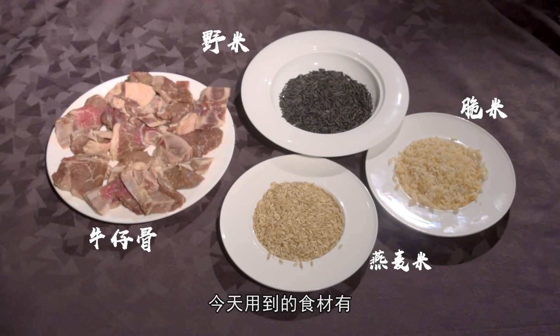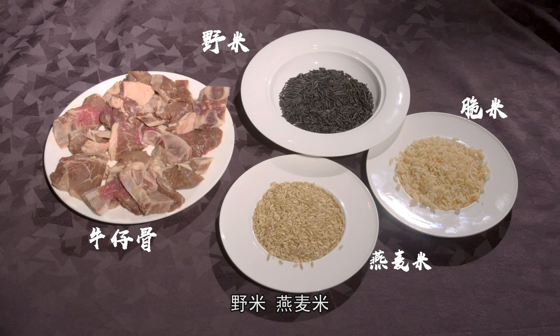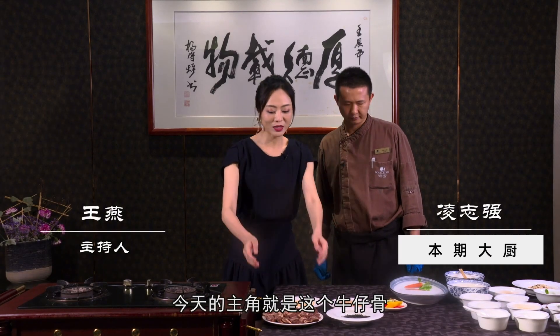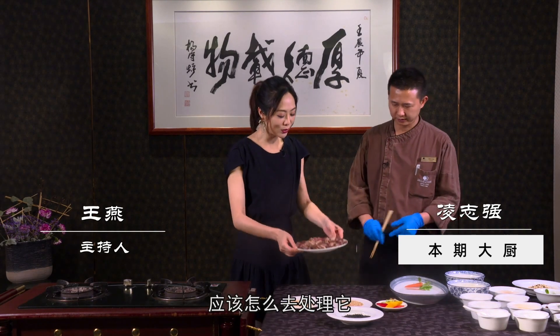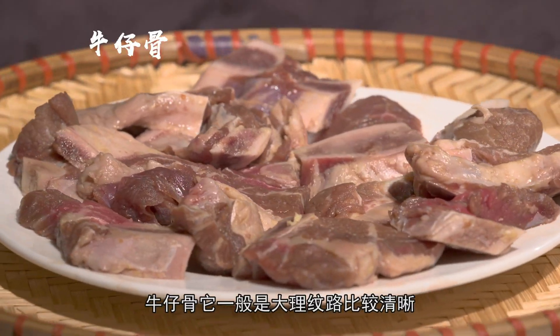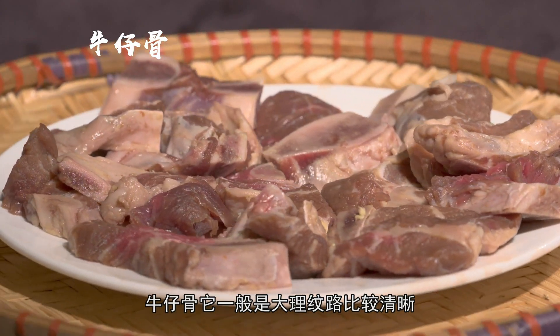今天分享这道香脆家常菜用到的食材有：牛仔骨、椰米、燕麦米，还有脆米。今天主角就是牛仔骨，应该怎么样去处理它呢？牛仔骨一般都是大理石纹路比较清细的。